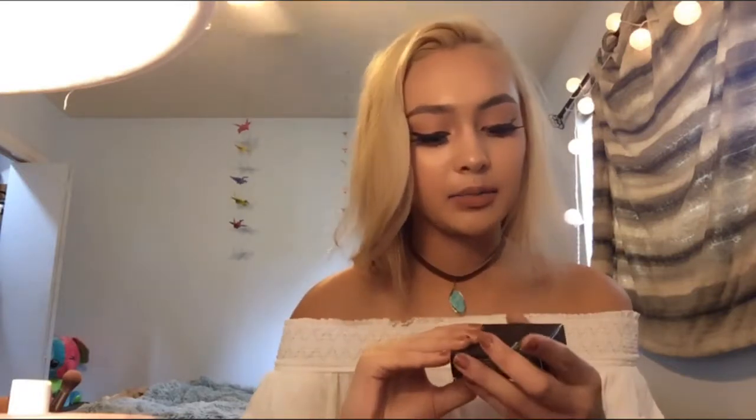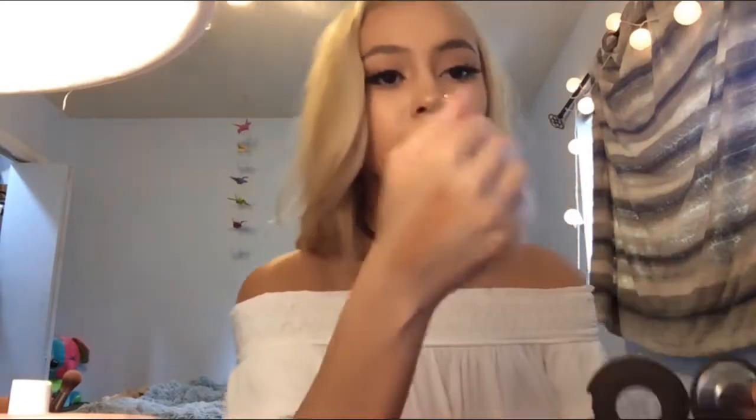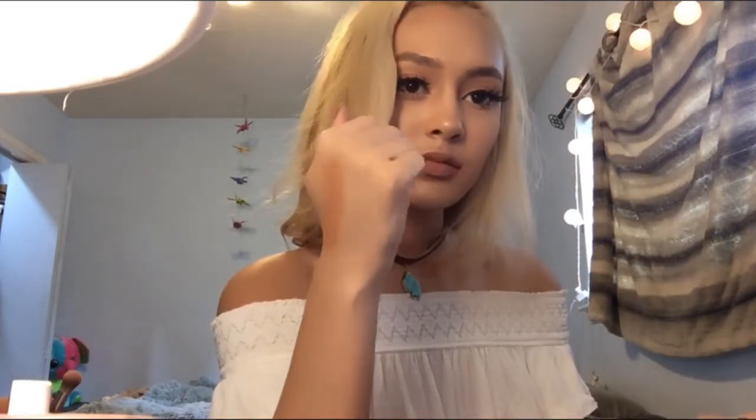The next thing I got was a Becca blush in Wild Honey. They're so tiny — look at it. It's a really natural color, a really nice peachy beige color.